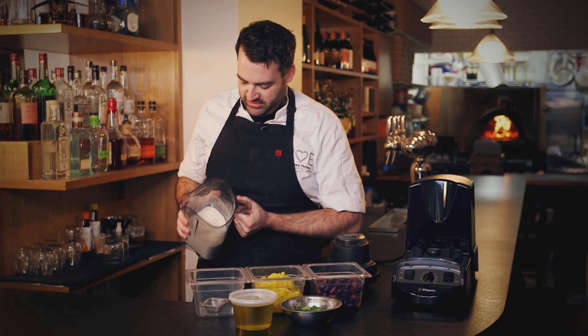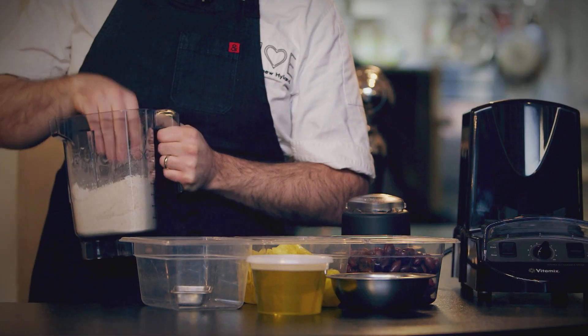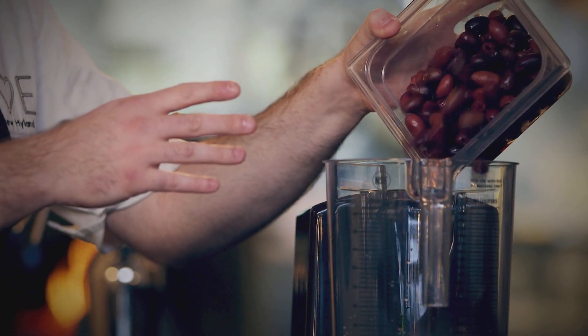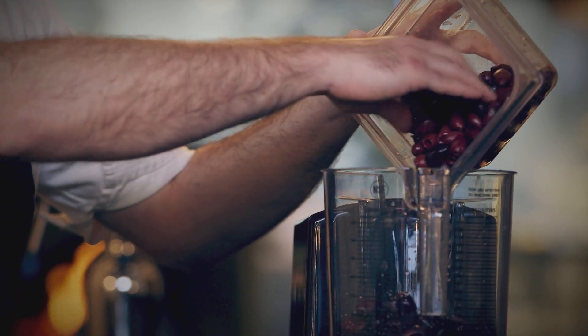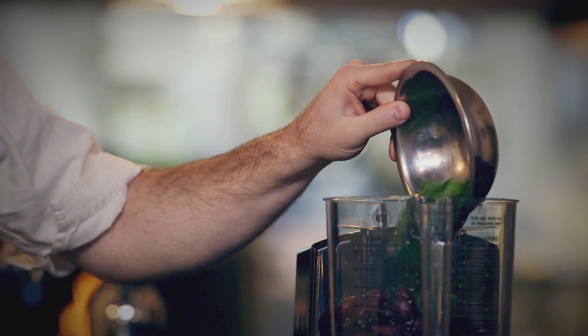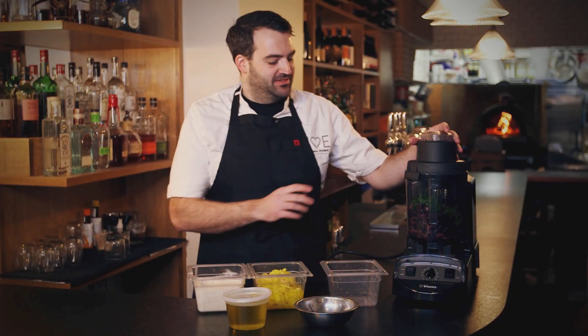Nice, beautiful fine chickpea flour right here — this will be great for the calamari. So right now we're going to make olive puree for the calamari. We have some nice black olives here that have already been pitted and a little bit of parsley. We'll get this started right now.